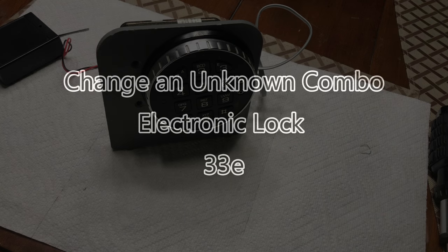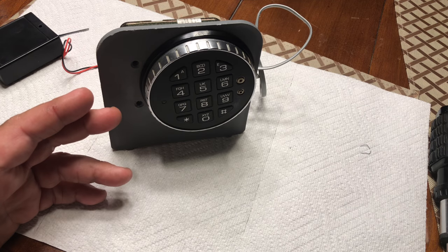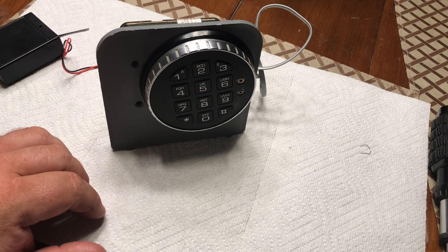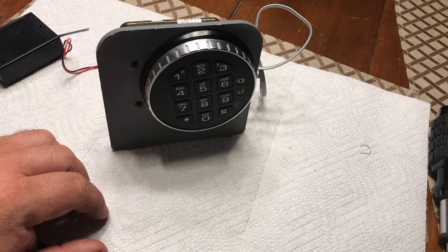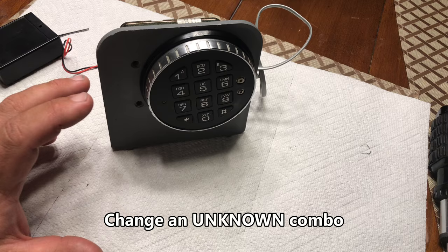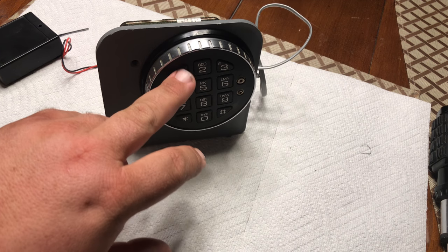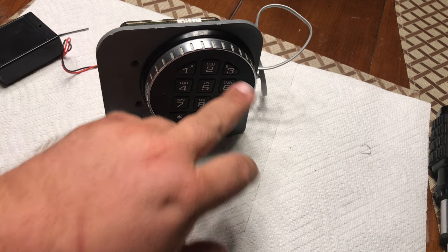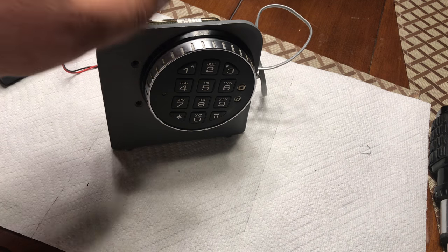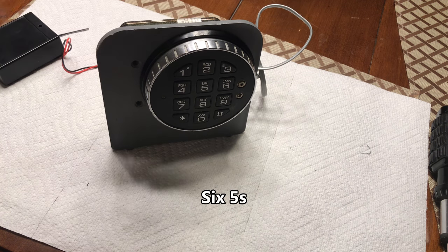This is John again. I have here a 33E lock. What I'm going to show you today is how to reset the combo on this lock. These locks normally come from the factory with a combination set to 1-2-3-4-5-6, although right now this lock's combo is set to 5-5-5-5-5-5.